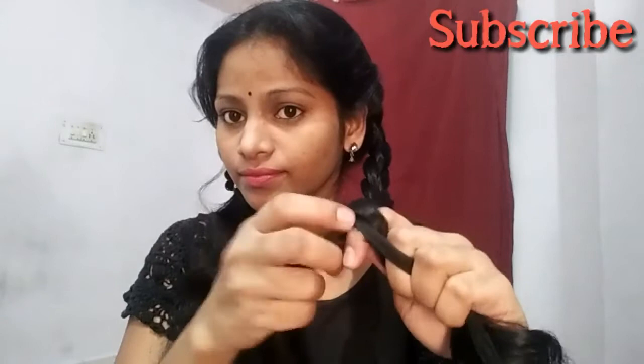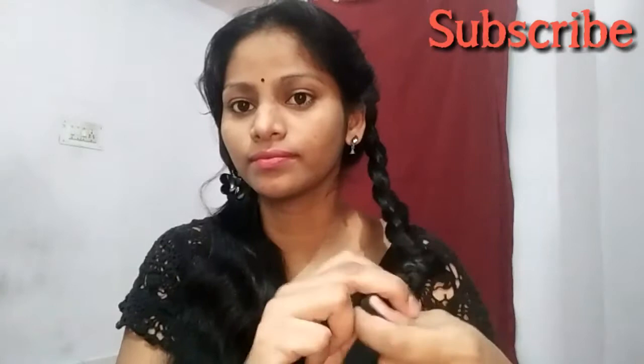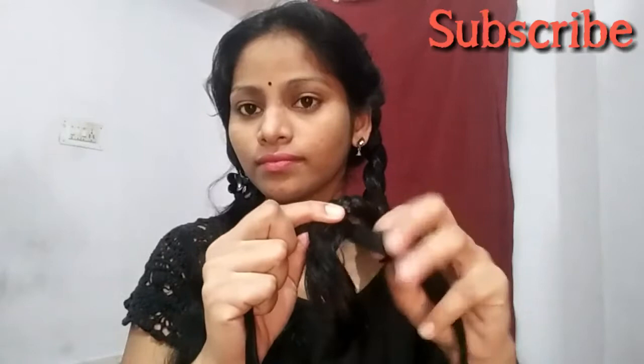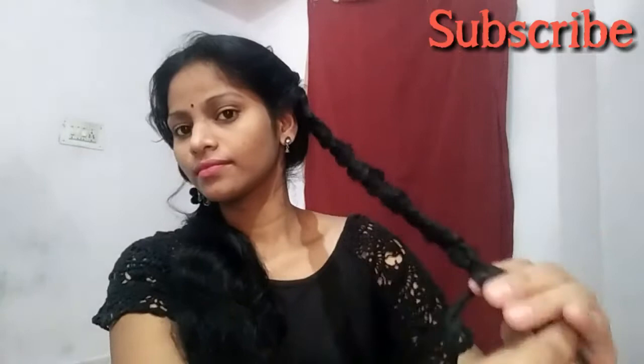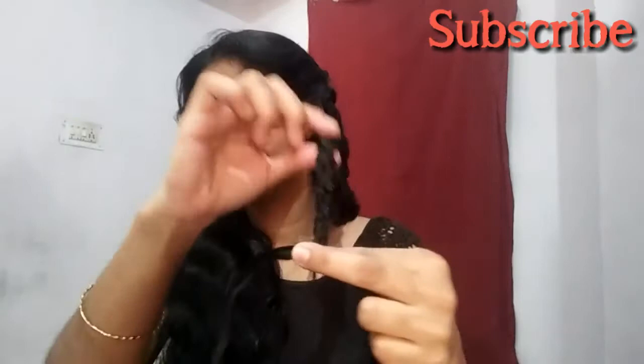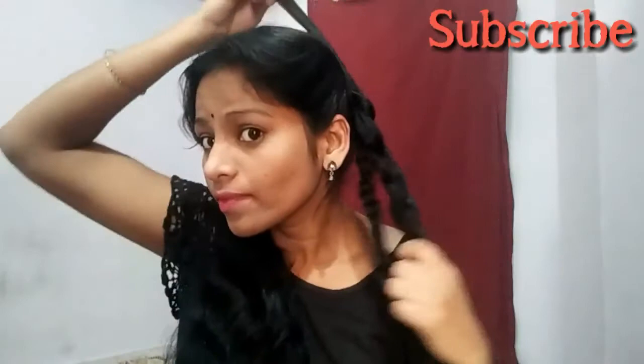Add ribbons — ribbons tied into hair. Then we will make sections and bring them to the front. We will make the sections and make them tight. Fold it in the back and make it tight.